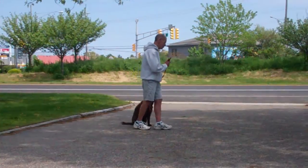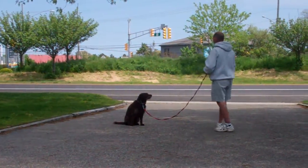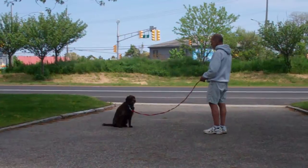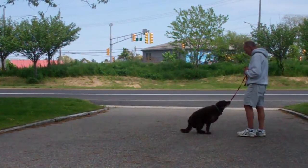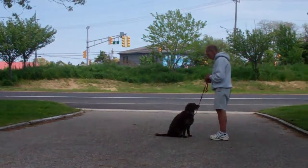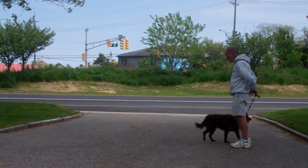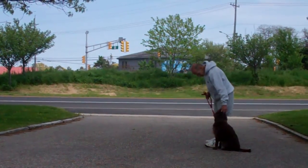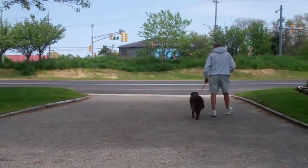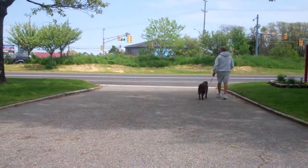Demonstrate it one more time. Leave her in the sit and the stay, and out to the end of the training leash. Call her in using her name. She's going to come in, sit in front, and then she'll heel around the back, right back to the left-hand side heel position. Margo will heel around the back of Fred and right back into left-hand side heel position seated nicely. Very nicely done, and they're off heeling again.